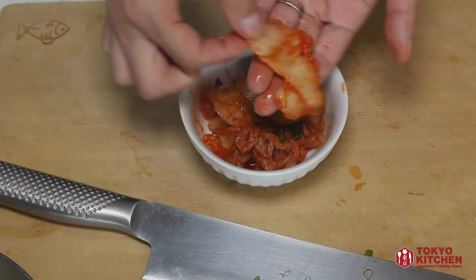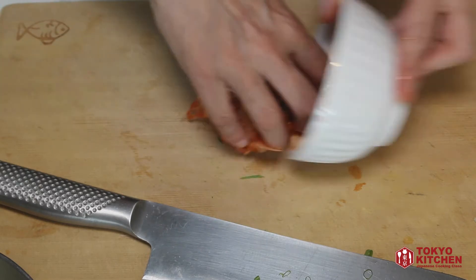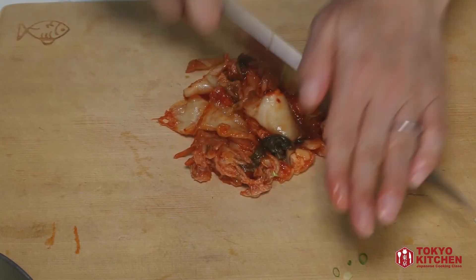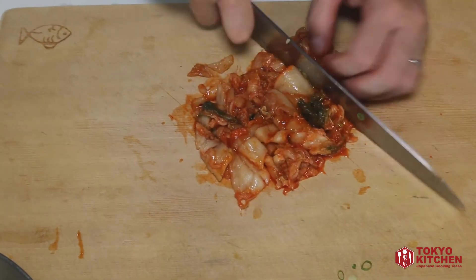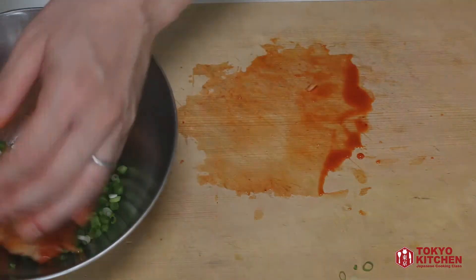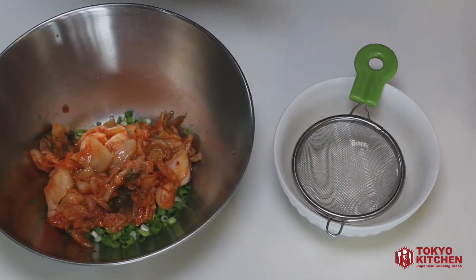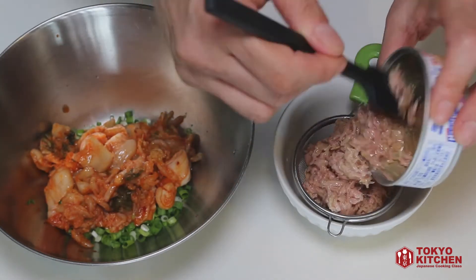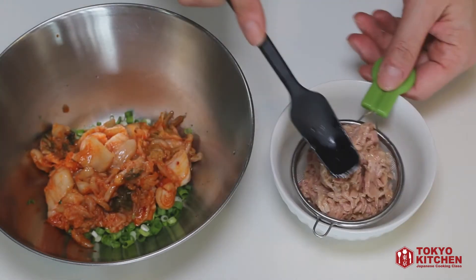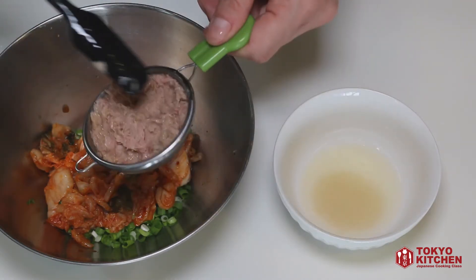Then add the kimchi. Some leaves are a little bit too big, so I want to cut it into bite size. Then into the bowl. And tuna — it's in oil, so let's strain it. Prepare a small bowl and strainer. Push it to remove all the excess oil, like this, and then into the bowl.